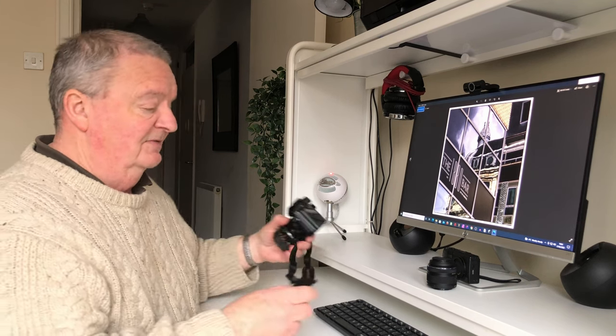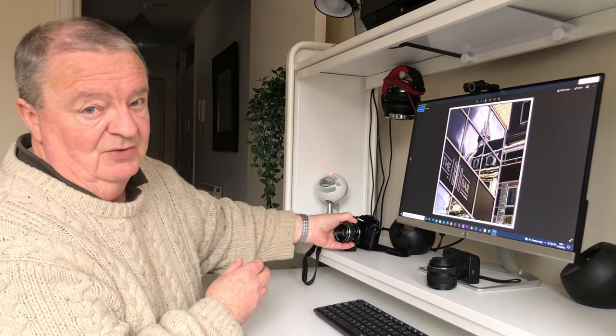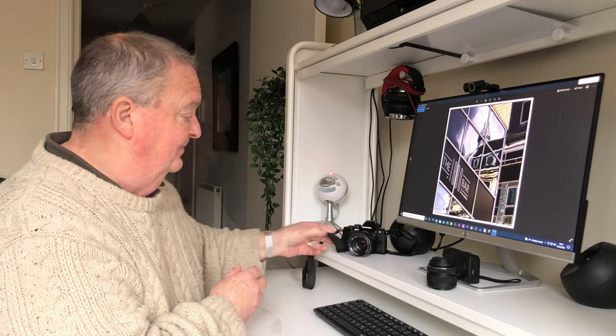Any reservations I had about using micro four-thirds have gone out the window. Anyway, there we are — just a quick update. I hope you've enjoyed this little insight. Look after yourselves, stay safe, and more importantly, enjoy your photography. I'll see you soon.